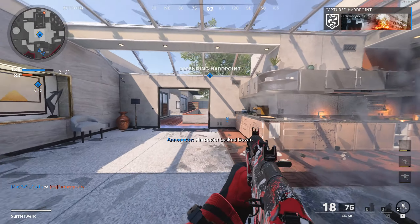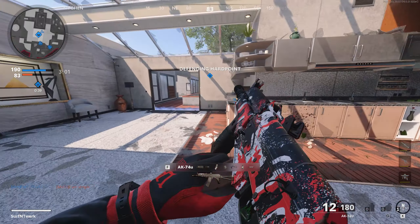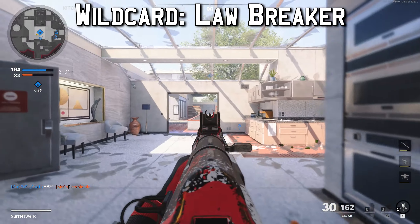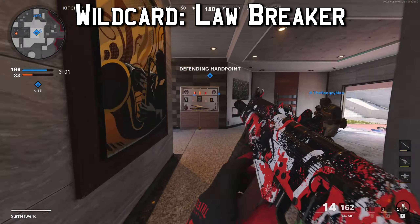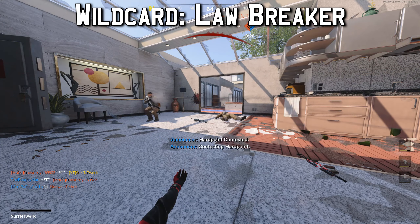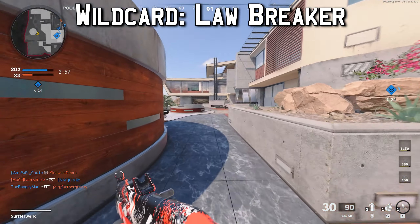Before the perks, we're selecting the wild card Lawbreaker. It lets you equip any weapon class in either slot — so if you want a secondary sniper rifle you can — and it also lets you equip multiple perks from one category, which is going to be very important for this class.